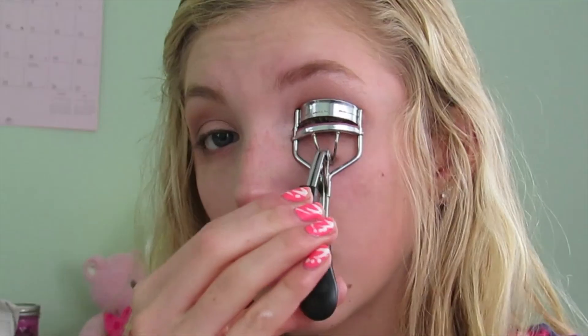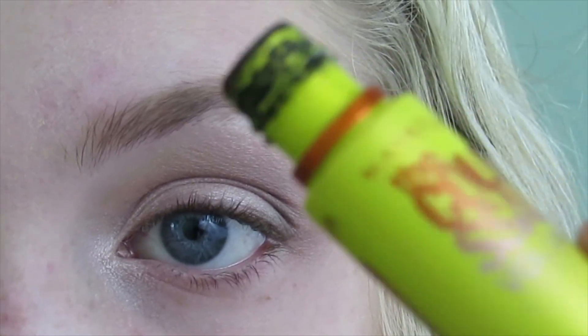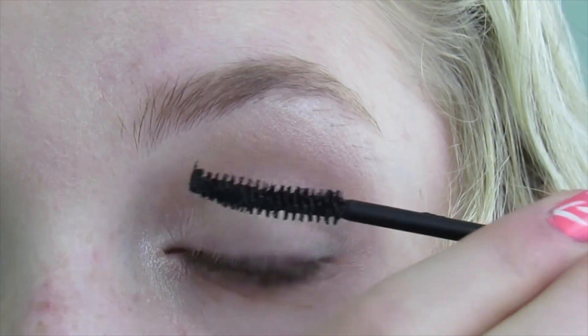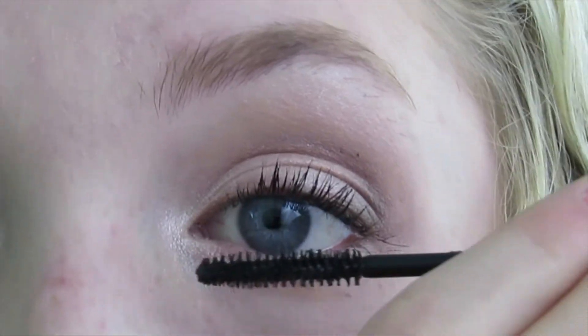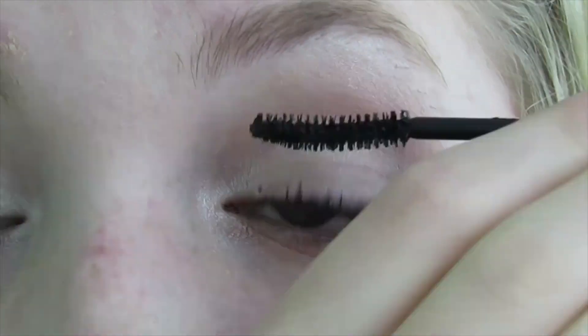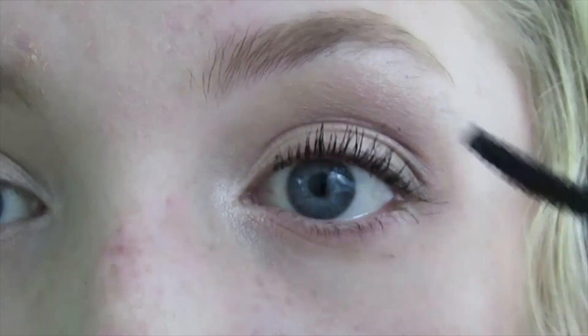Now it's time to get out your eyelash curler and I'm just curling my eyelashes. Now I'm going to apply my mascara, which is the Colossal Cat Eye Mascara by Maybelline. And now I'm going to take my glowy lip gloss by Victoria's Secret — it's just a pretty nude pink color.